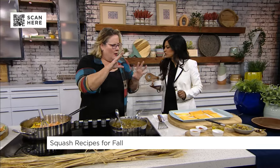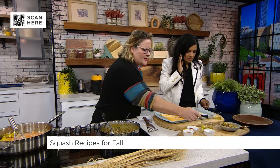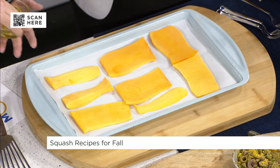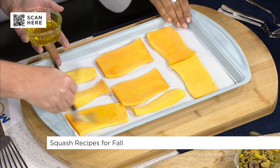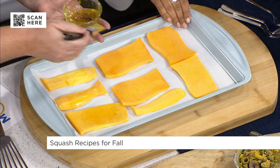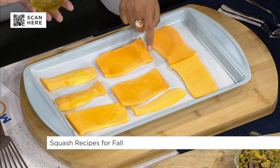Next up, we've got some butternut squash here and we just sliced it into steaks. Essentially you're cutting the butternut squash in half, peeling it, and then cutting down that straight side into these little steaks. Butternut squash is very difficult to cut — you must be very strong to get it this thin!